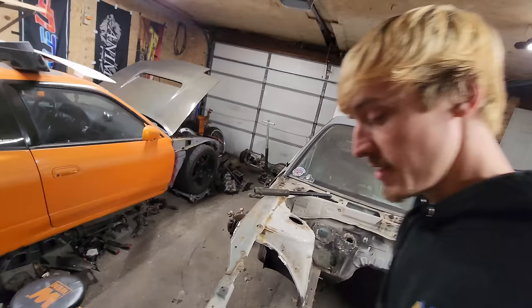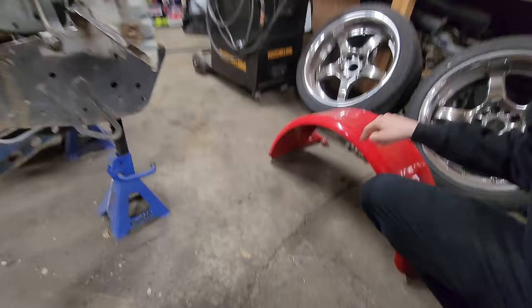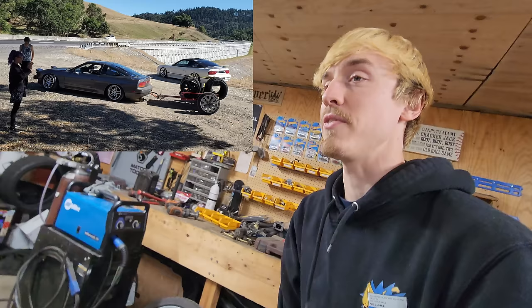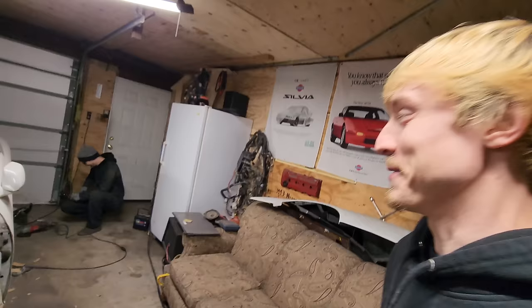This red trailer fender is actually off of the trailer that we drove across the country with — it held our tires for the drift events. It wasn't even just drift events we needed the tires for, because we kept popping tires along the way. If any of you guys saw that video, you know what we're talking about.